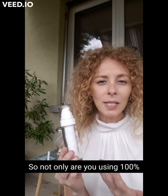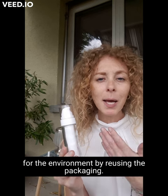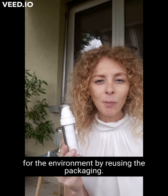So not only are you using a 100% natural formula, but you're also doing good for the environment by reusing the packaging.